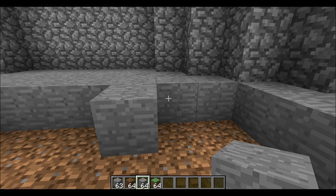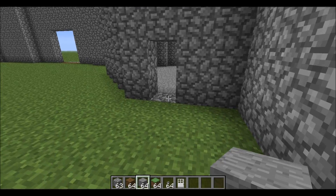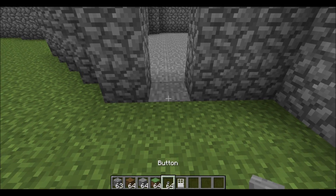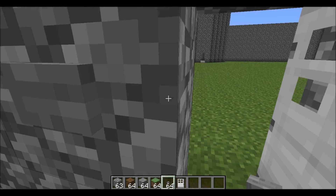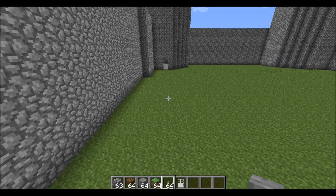Do that for all four towers. After you've filled all these up, you're going to put iron doors with little buttons so you can get in and out easily. Do that for all of them.